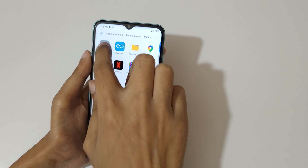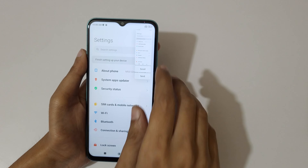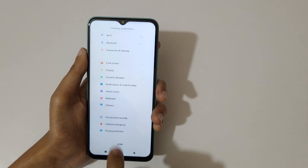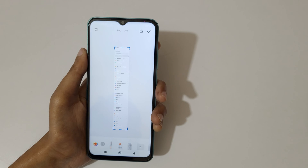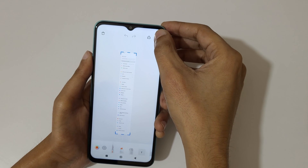If you want to take a long screenshot, here I will show you how to take it. Just slide down your three fingers, then tap on scroll. You can see it auto-takes a screenshot, or you can use your finger to slide up or down to adjust it manually. This is the full screenshot taken with the Redmi 11 Prime 5G smartphone.